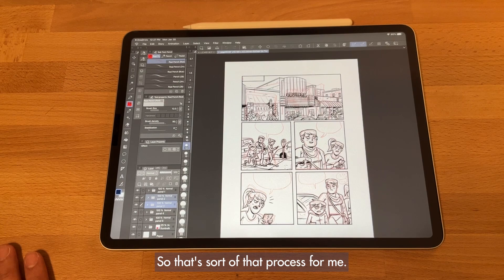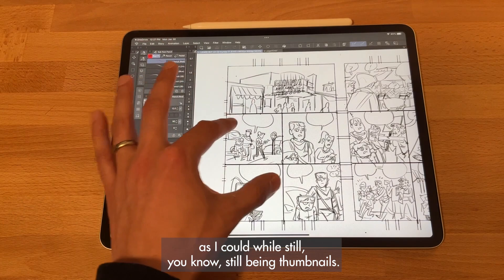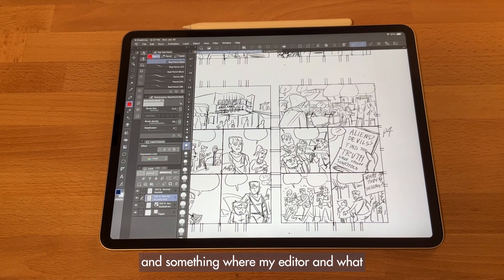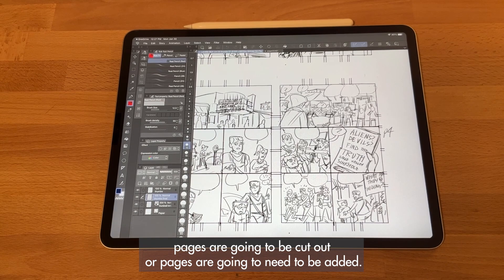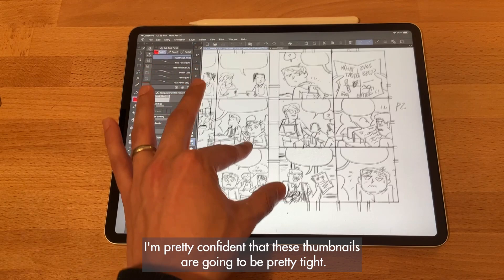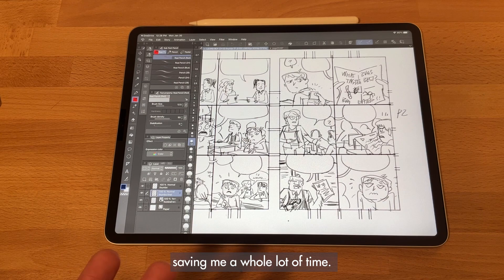It was a little tricky to get used to keeping the thumbnails loose enough while still functioning as thumbnails. Of course there's a risk: I letter these thumbnails and send them to my editor, and there's a chance some pages will need to be redrawn, re-edited, cut, or added. But I've been doing this long enough that I'm pretty confident the thumbnails will be in pretty good shape, so it's a calculated gamble that still ends up saving a whole lot of time.